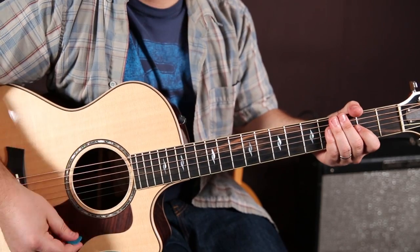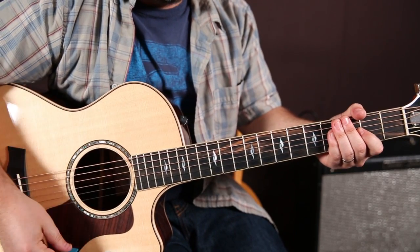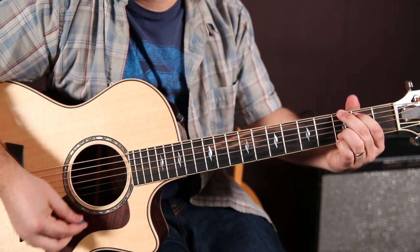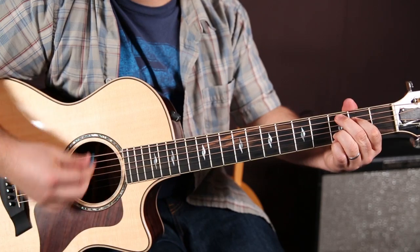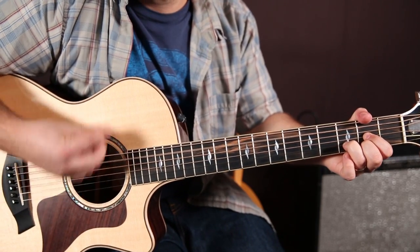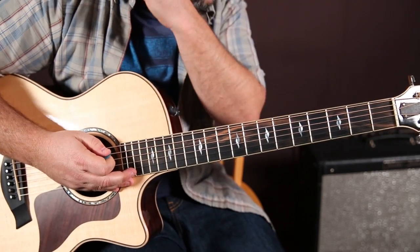The strumming pattern goes: down, down, down, down, up, up, up, down, down, up, up, down, down, down, down, up, up, up, down, down, up, up, up, down, down, up, up, up, down, down, up, down, up, up, down, down, up. You'll notice it starts on D, ends on D, and starts over again on D.